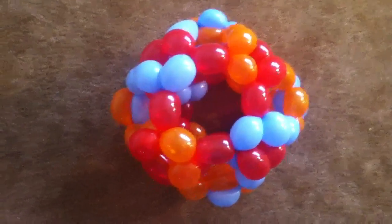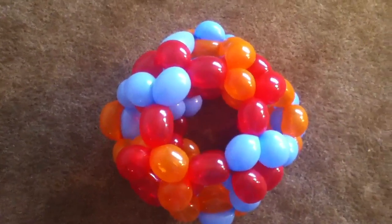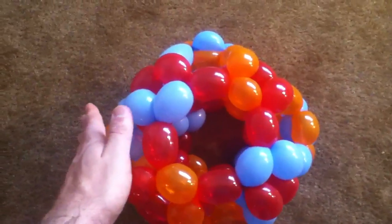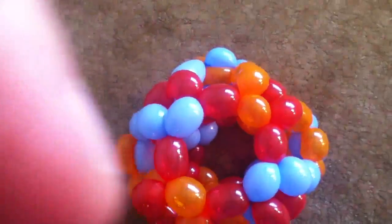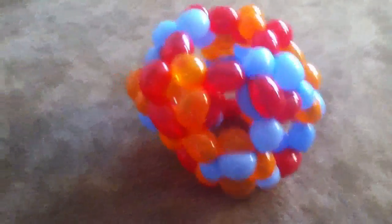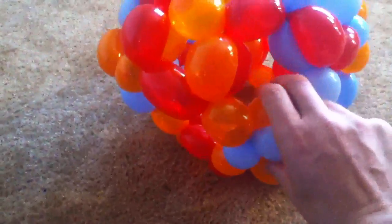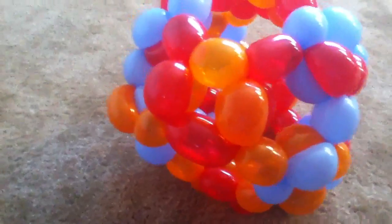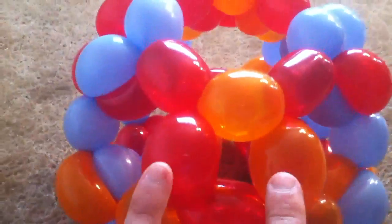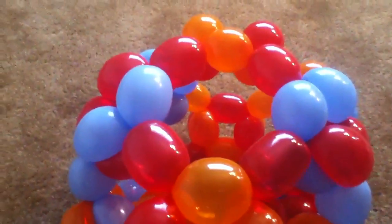Here's another geometric balloon design: a truncated cuboctahedron. You can see there's an octagon on top, hexagons on the sides, and little mini squares. There are a bunch of double bubbles for edges because every vertex is degree 3, which makes it rather complicated to design. Each square has two double bubbles.